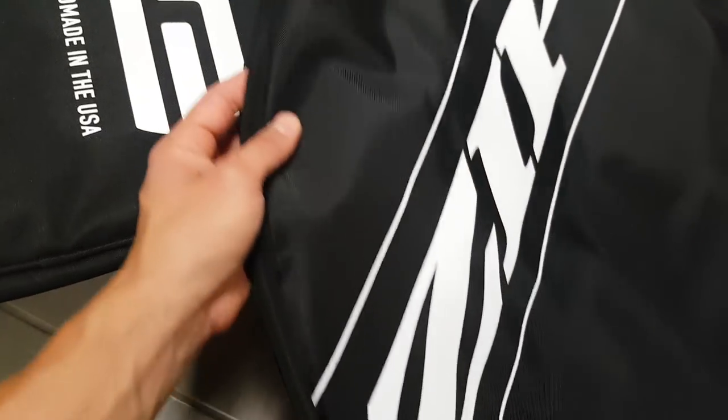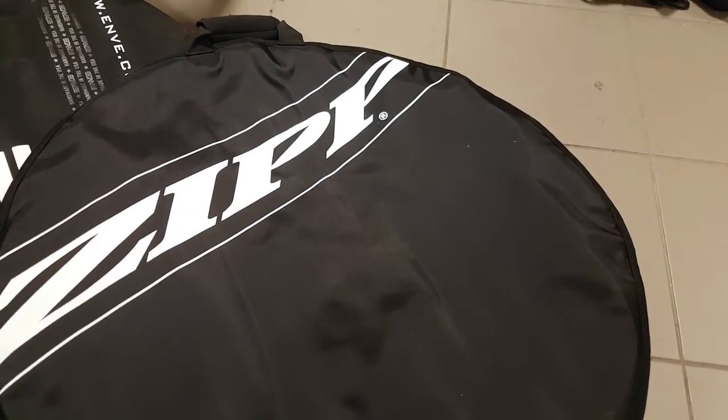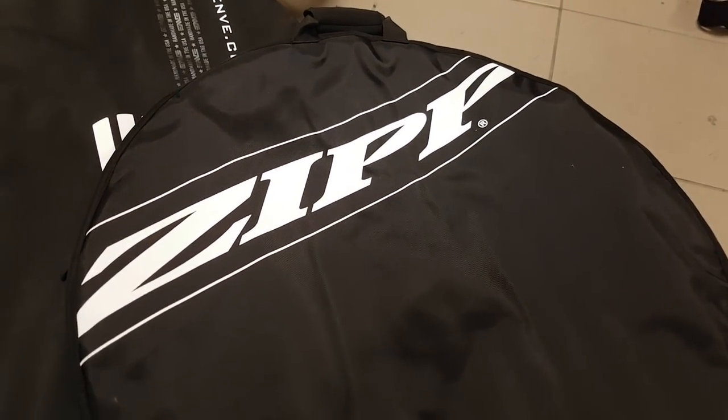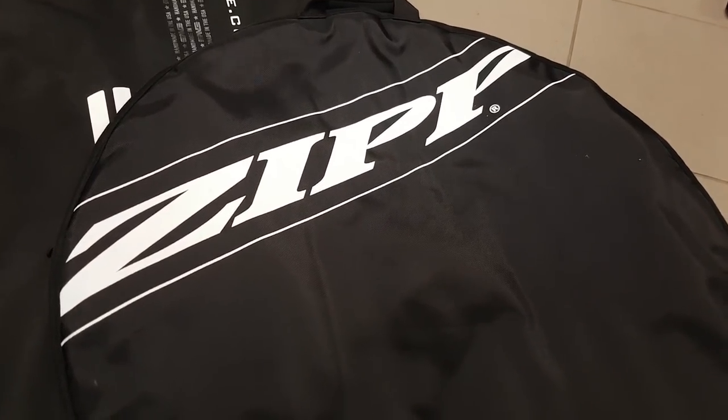Same for the Zipp bag — this is a standard one. Zipp also makes a hard shell that can be connected from basically two halves. You put two wheels in. It's very protective but it's super expensive and heavy as well, which is not good.